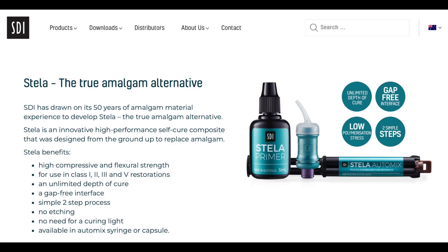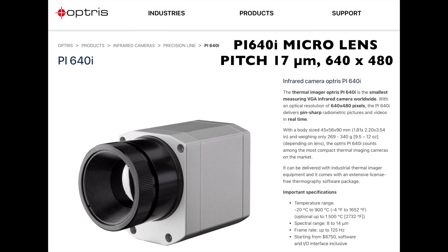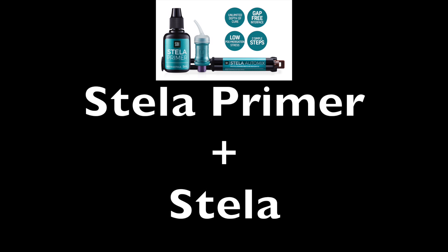SDI has introduced a new chemically cured composite that they claim is a true amalgam alternative. They claim that the Stellar Primer will accelerate the set of the Stellar composite. In this video, we're going to use a thermal camera to monitor the temperature change that occurs when Stellar is placed on top of Stellar Primer in a human tooth.